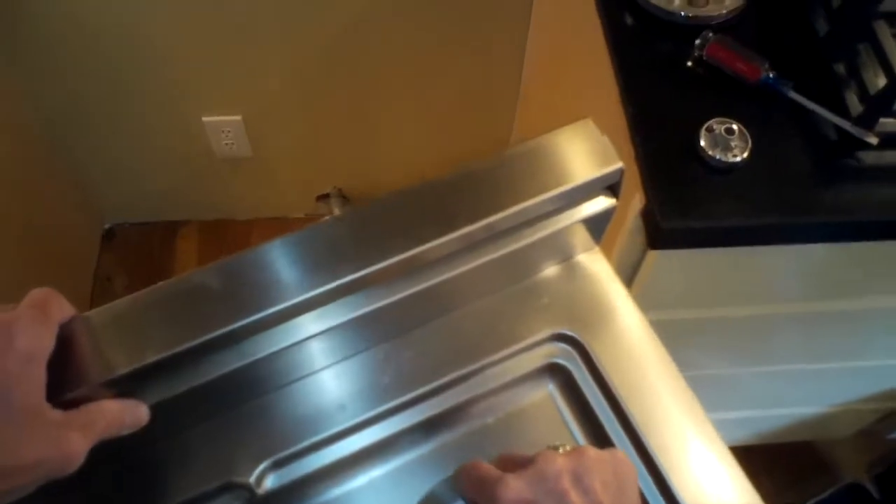Getting all the insulation back into position. Now I'm putting the top drip pan back on — I put the front in first at about a 45-degree angle, then set the back down slowly and carefully so those porcelain igniters poke up through their holes. Take your time and push it down in the back.